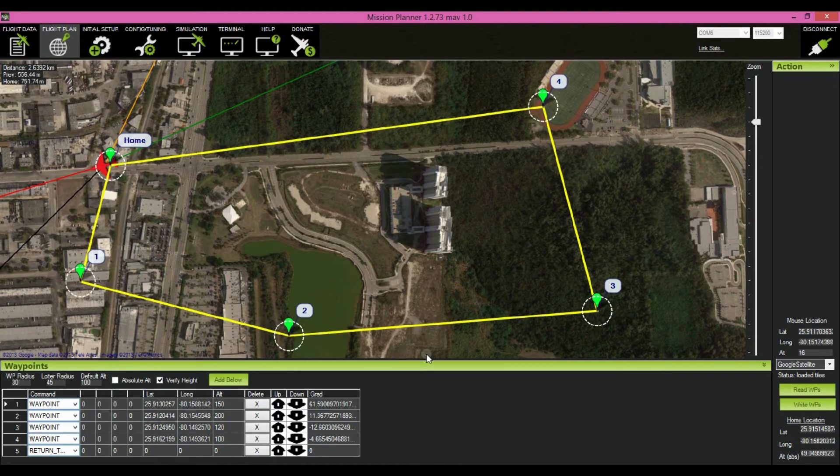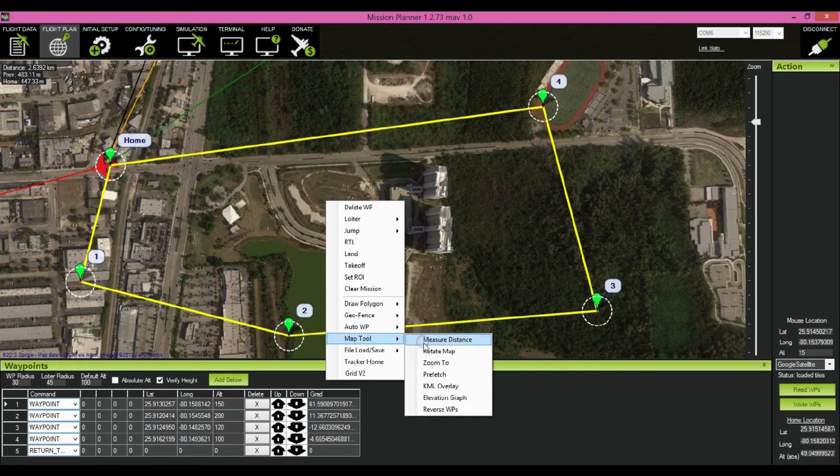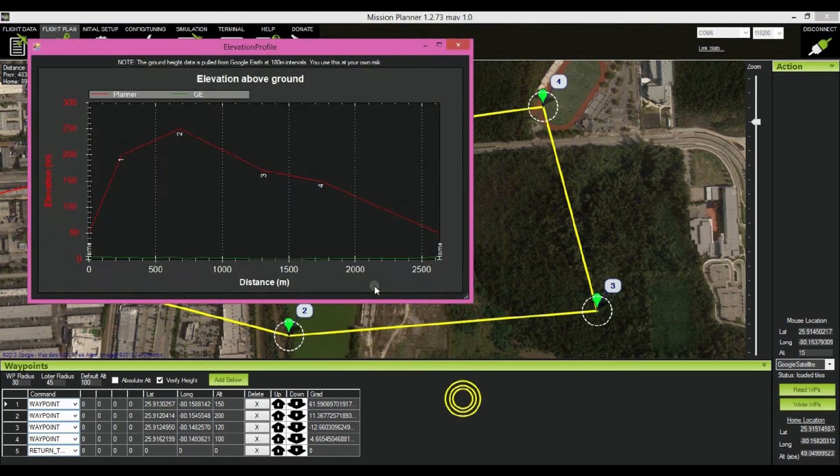There's an important tool: right-click with your mouse and go to Map Tool, then Elevation Graph. Here you have all the altitudes I set up for each waypoint, and here's the topography of where we are. This is important where you have hills and varying topography, which can be tricky for your airplane. If the green line crosses the red line, you are in a dangerous situation and you have to change the altitude. This is a very important tool.